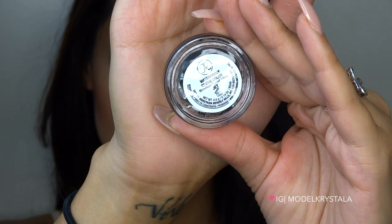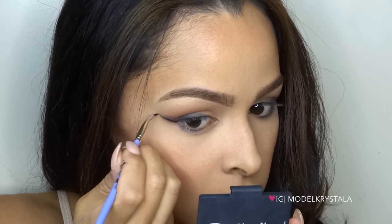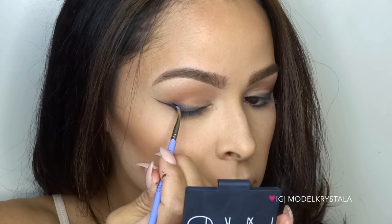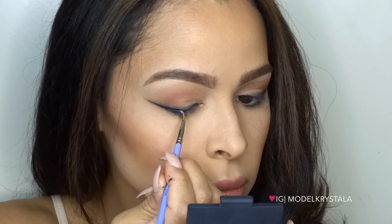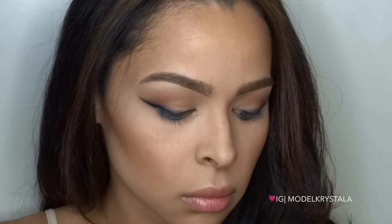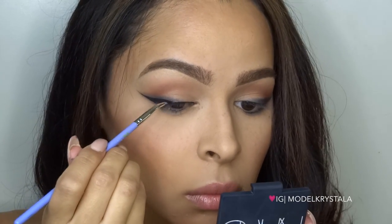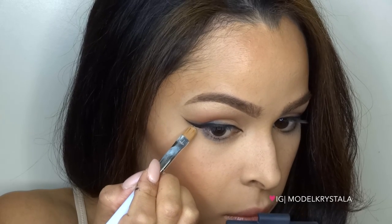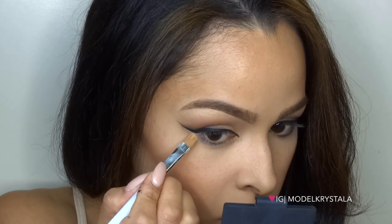Moving on to cream liner — I'm using the Waterproof Cream Color by Anastasia Beverly Hills in the color Jet, which is basically black, applied with my Bdellium Tools number 708 angled liner brush. This works amazingly for gel liner — I'll leave a link below for those brushes. I'm starting with a basic wing, applying it about half the size I normally would to leave room to diffuse and blend upwards. I'll also clean up the winged liner with concealer to get it nice and sharp.